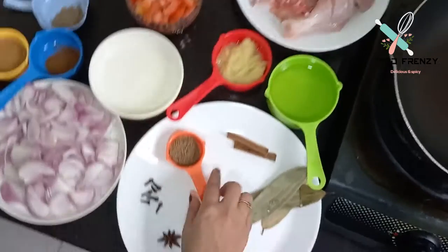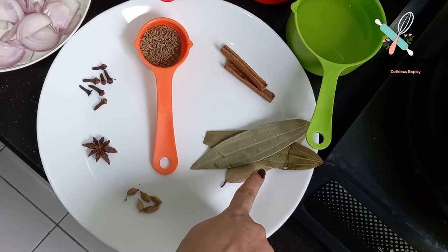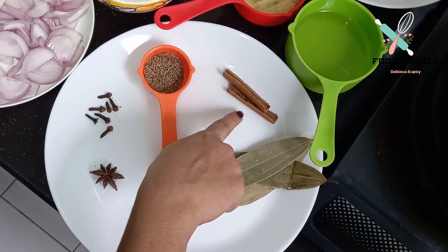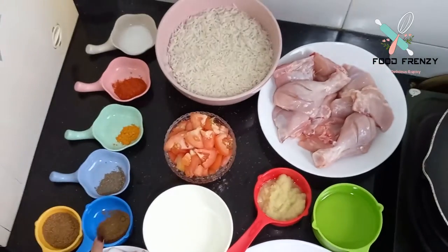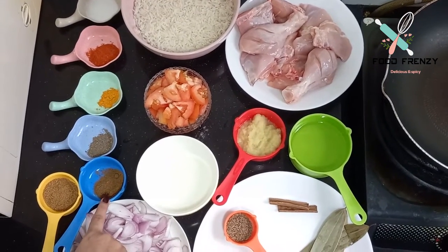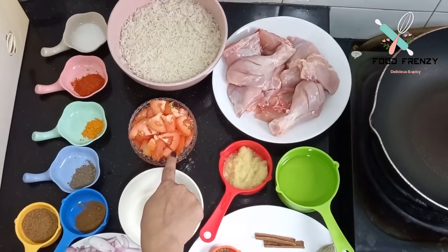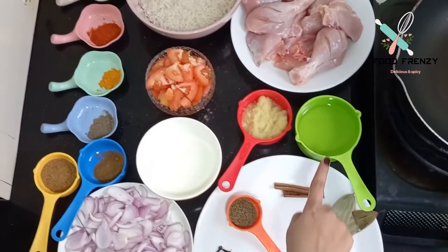First of all, I want to tell you about the ingredients: there are hot sauce, bay leaves, and red chillies. We have dissolved some spices as well.